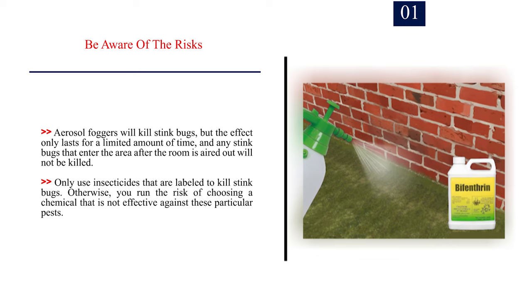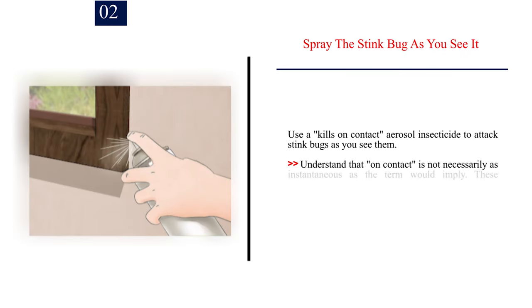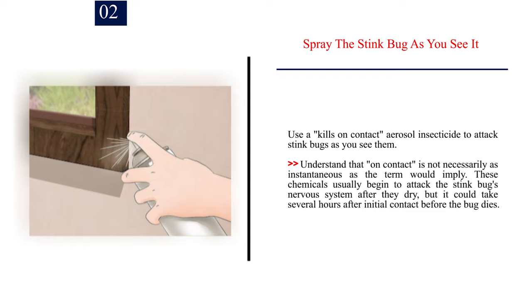Only use insecticides that are labeled to kill stink bugs; otherwise, you run the risk of choosing a chemical that is not effective against these particular pests. Number 2: Spray the stink bug as you see it. Use a kills-on-contact aerosol insecticide to attack stink bugs as you see them. Understand that on-contact is not necessarily as instantaneous as the term would imply. These chemicals usually begin to attack the stink bug's nervous system after they dry, but it could take several hours after initial contact before the bug dies.